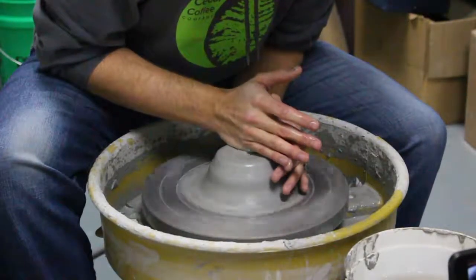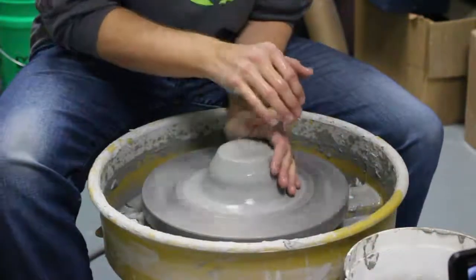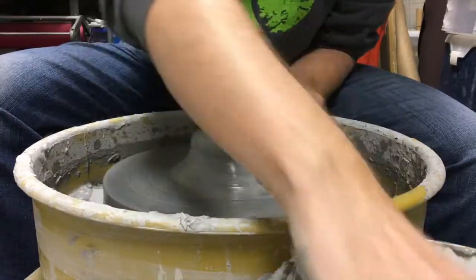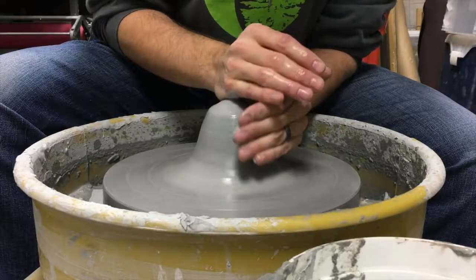So coming back to the clay — if it really seems like it's off-centered, one of the things you can do is press up to the clay to form it up into more of a cone, and then press it down. Press it up, and then press it down.